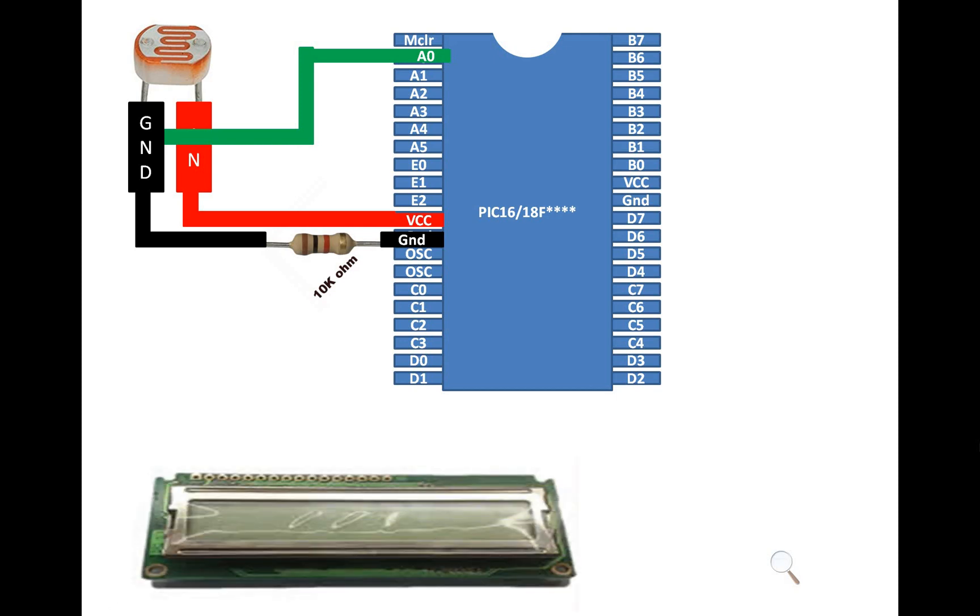Now to display the output and also for the purpose of calibration, I'm going to use a 16x1 LCD with no backlight. To interface this LCD, we need a 3-pin variable resistor to adjust the contrast.